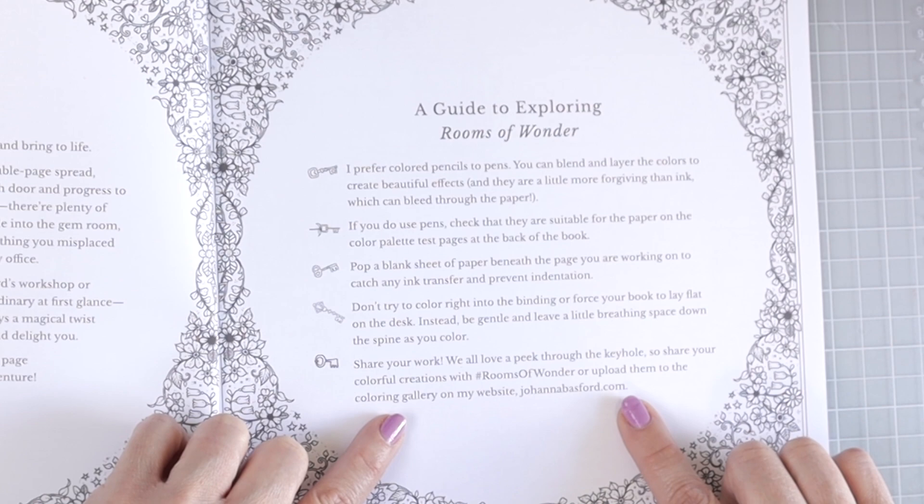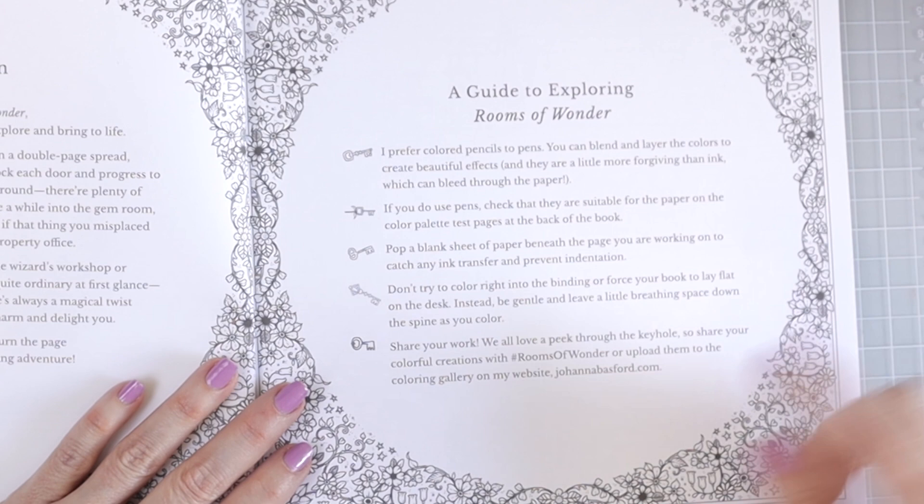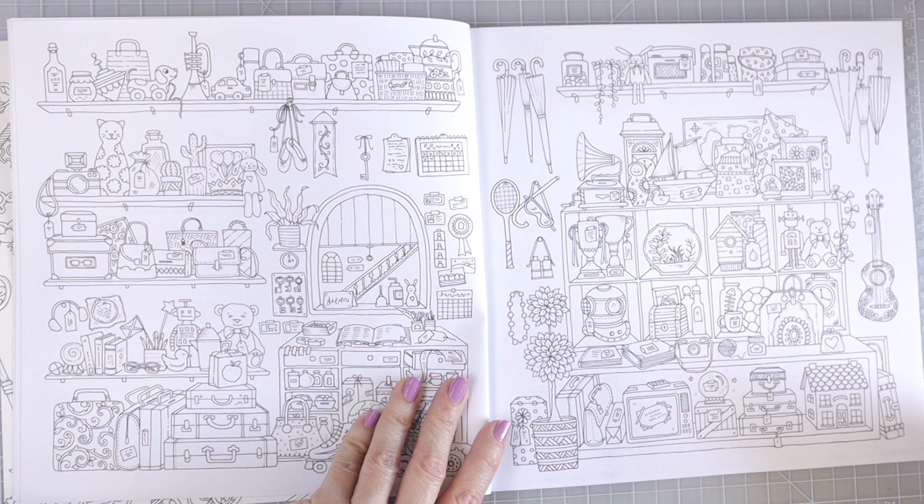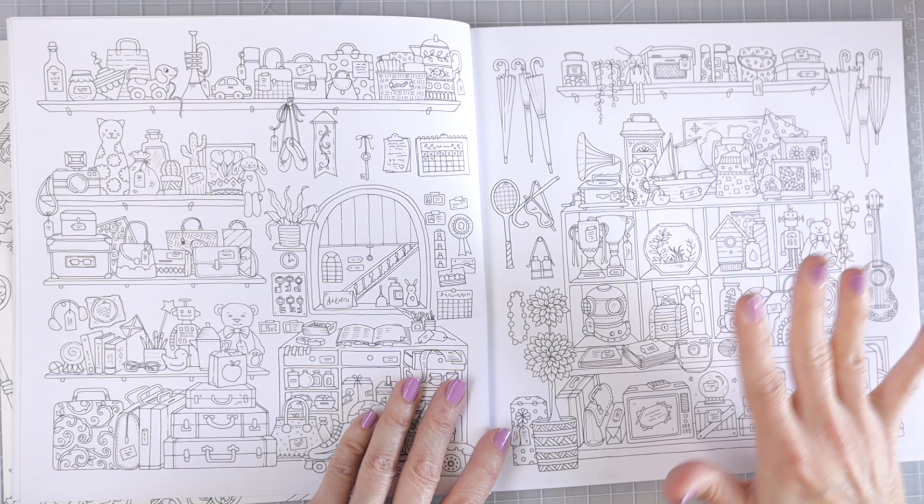I don't know how many of you knew that, but if you finish a coloring page and want to share it, you can go to her website and upload it to her gallery. It already looks like — true to the title Rooms of Wonder — there are so many different adorable little things on these pages, all very very small and intricate. Just looking at these first couple of pages, it looks like the rest of the book is going to be really really adorable.